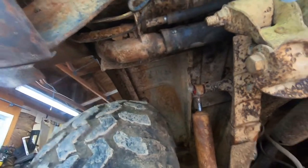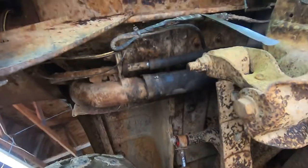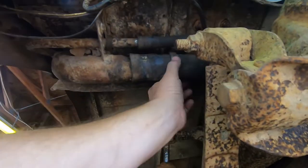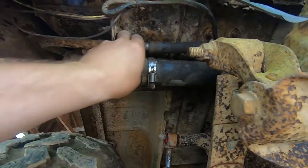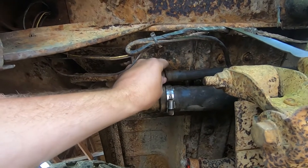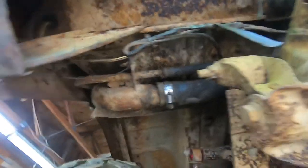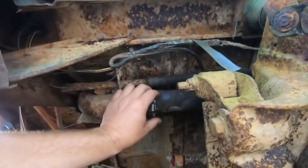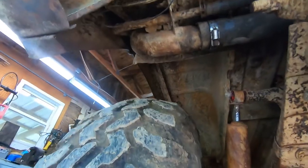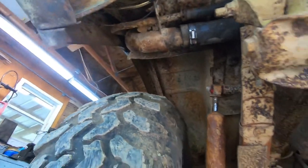We got the filler neck clamps. There's a clamp, there's a clamp — let's see if my tripod will work here. There's a clamp, there's a clamp. I think we need about four. I can see the metal line.